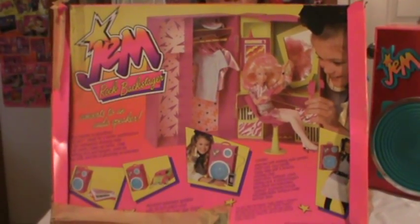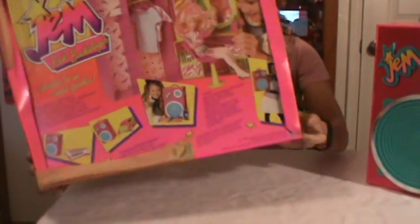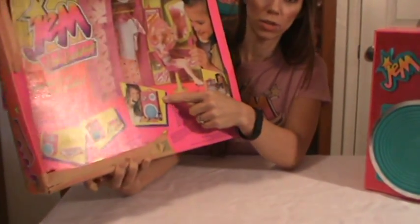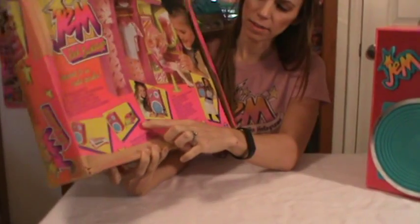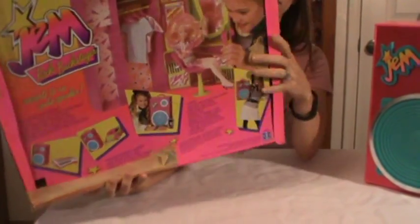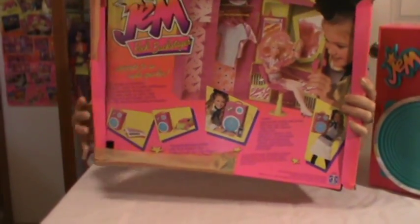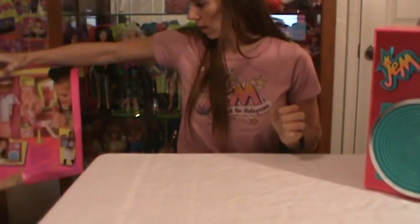The clothes don't come with it, or the doll — they're just showing what she could do on that. My box has got a little tape on it, but it shows that you can connect your Walkman to the speaker, and then the Roadster, which I'll show in a separate episode, and the Star Stage, which I have as well. I'll be showing you those two in a separate episode with the Backstager speaker.